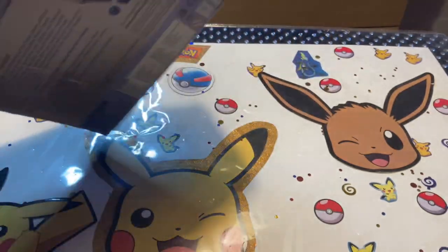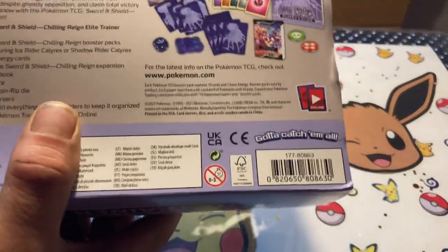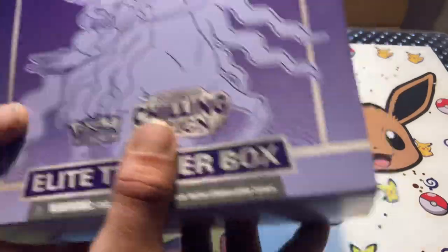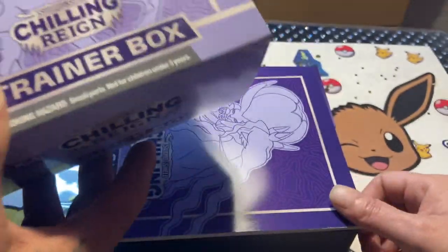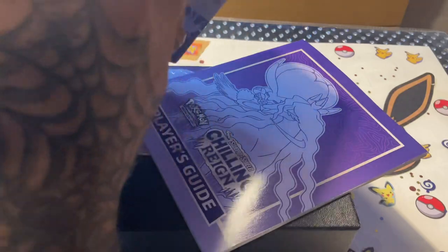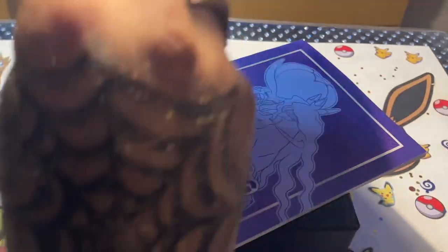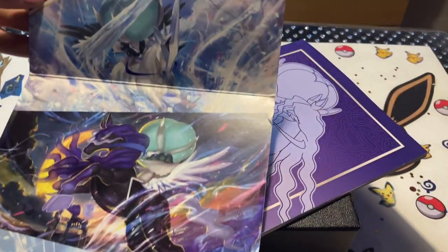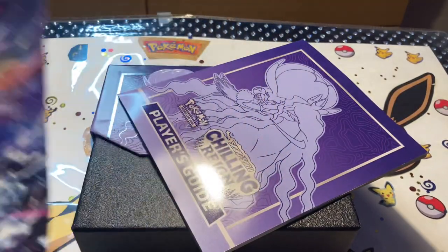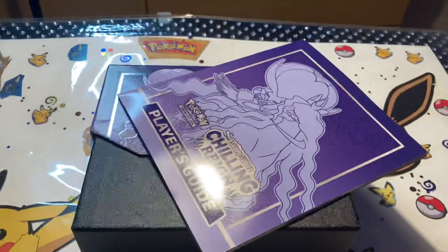We're opening this up right as we speak. What a crazy year for Pokemon — absolutely insane. All these new sets are coming out. These are hard to find on the shelves, ladies and gentlemen. Me and my wife, we donate the cards to a charity, but I also love to open up these to show you guys the artwork. Look, all about the artwork, ladies and gentlemen. Look at how beautiful they created this artwork. We have the Shadow Rider, we have the Ice Rider. Elite Trainer Box — let's see what we're going to get.